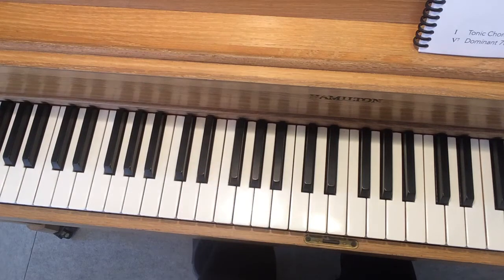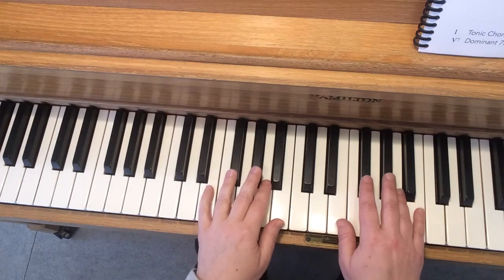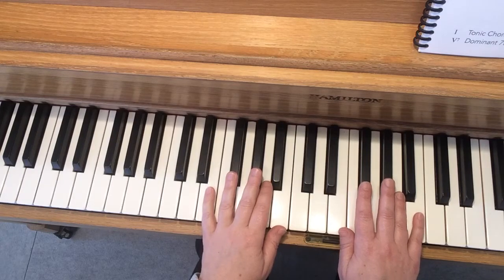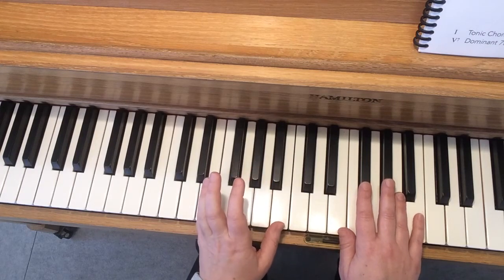Now you know how the melody fits with the chords. I'll play the whole thing for you. I don't think you should try to play along with me because it might go a little bit too quick, but I'll play at two different speeds. Maybe you will be able to play along with me someday.